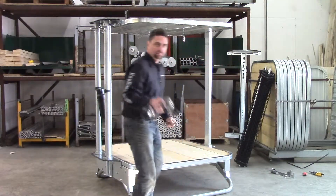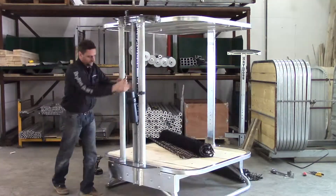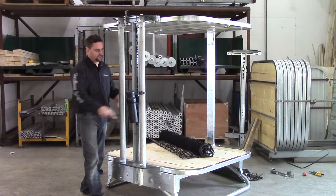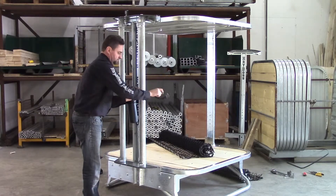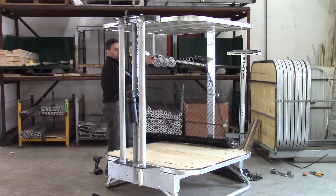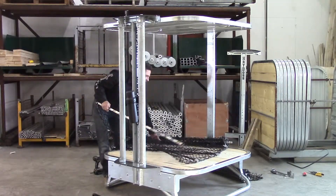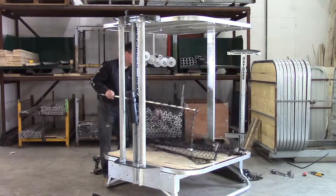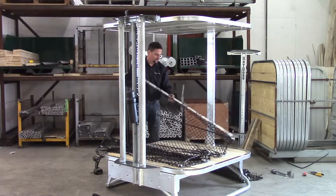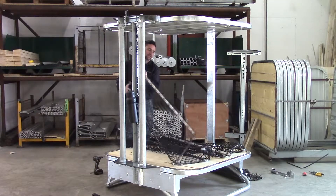Next step is installing the net. Pull your velcros off your rollers — that's what's going to retain your nets to your rollers. Grab your first net, unroll it, and you'll see you got an angle iron on one end and aluminum square tubing on the other end. The square tubing is going to be your handle so it goes on your handle end, and your angle iron is going to be what attaches to your roller.